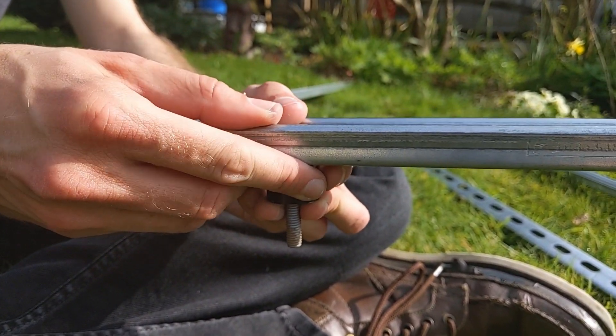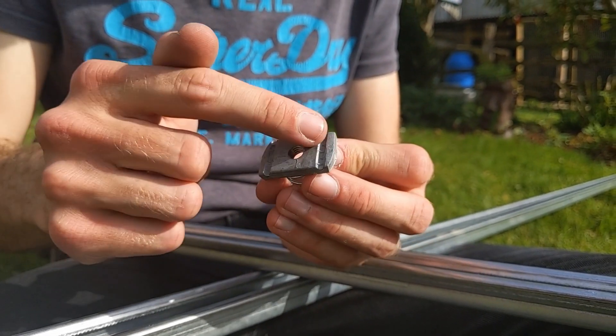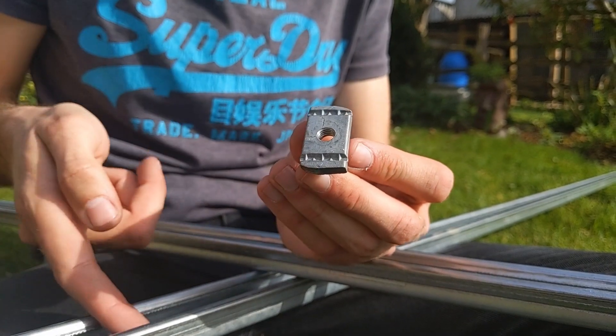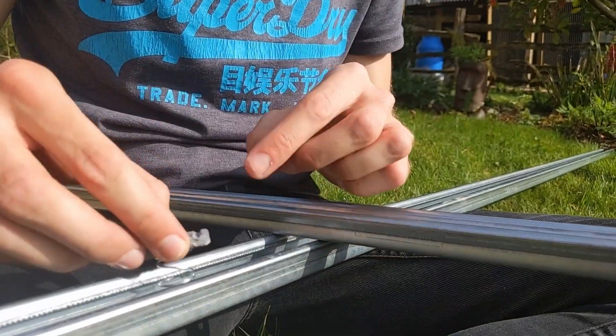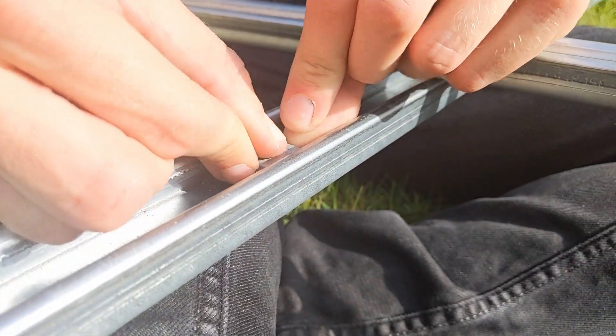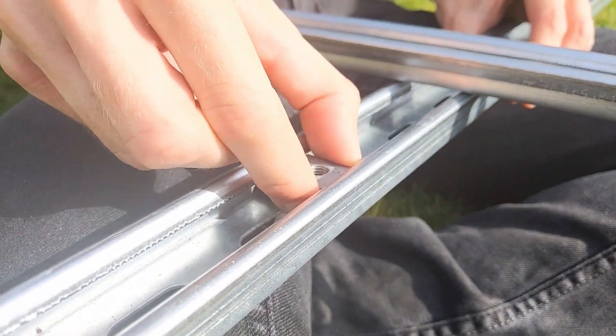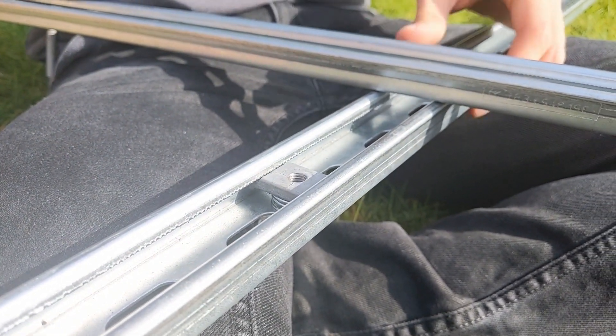The washer goes in there and then the bolt just goes through and screws straight into the van, because the Transit actually has pre-threaded holes. Obviously we have to put a little bit of sealant around here just to make it watertight. That's going to hold the lengthways ones in place. With the zebedees, they've got little grooves and teeth which bite into the channel and lock it in place when the bolt's in. You just push it down and twist it and it's already gripped — and once we bolt it, it won't move at all.